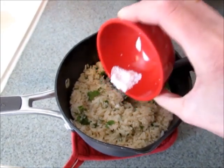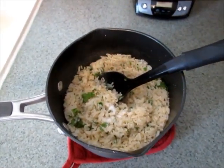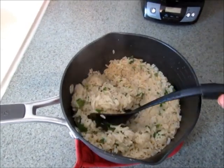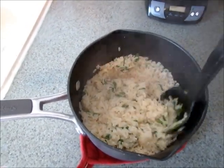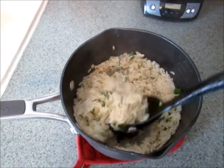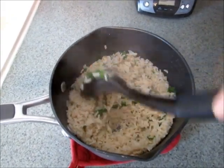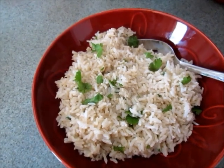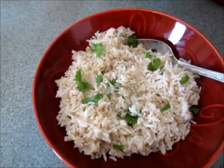I usually just add a teaspoon of salt and taste it — stir it around really well. What I love about this rice is you don't have to add any oil or fat, so if you're trying to watch that, you don't have to. It's all set — very simple to make and very delicious.